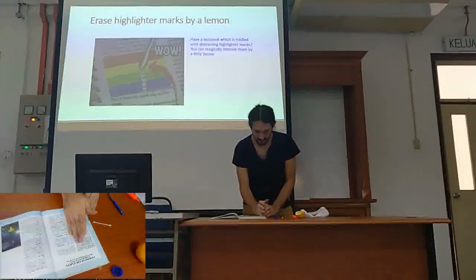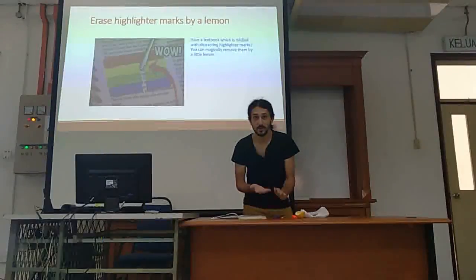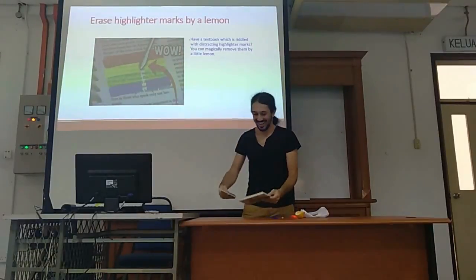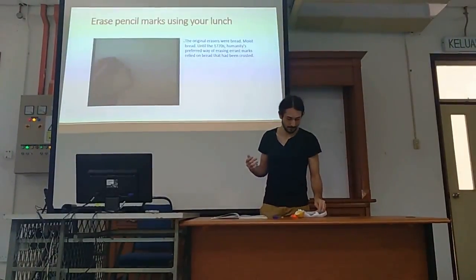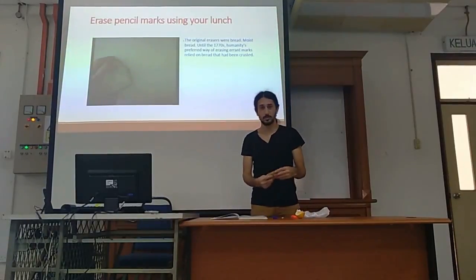And it disappears! When life gives you lemons, you can use them that way too. My second trick is also about erasing, and this time with bread.